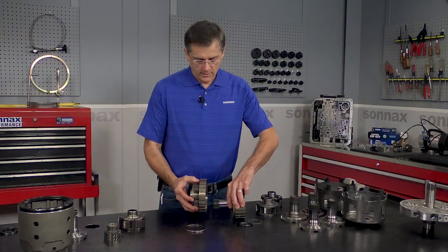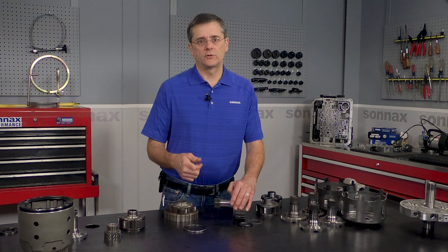These parts live between the front ring gear and the rear planet, transmitting torque. And on these high torque applications, where you have more traction and firmer shifts, that's when these splines twist and create a problem.